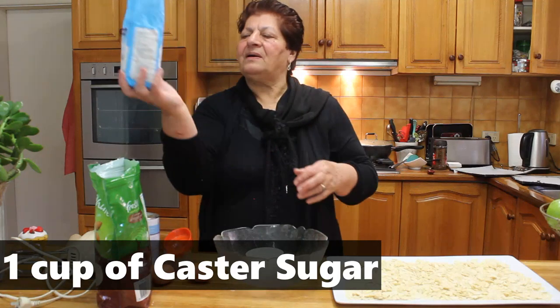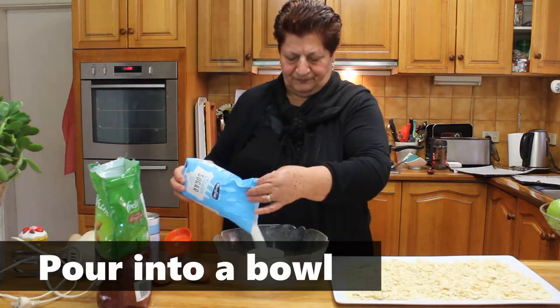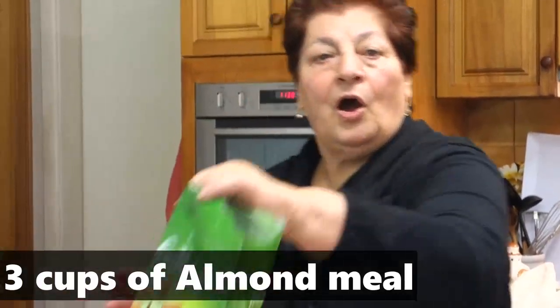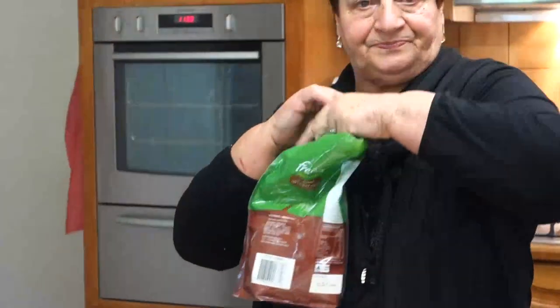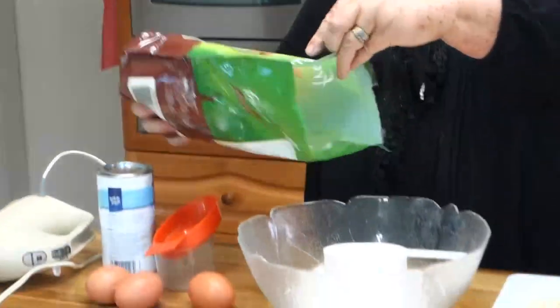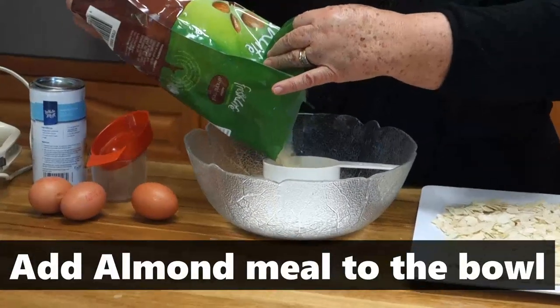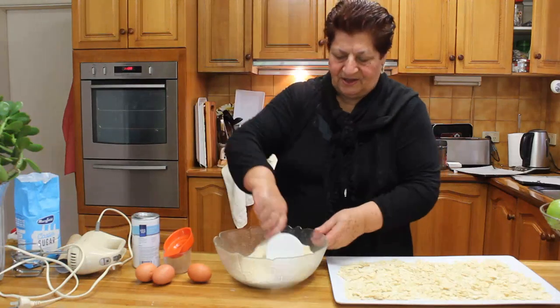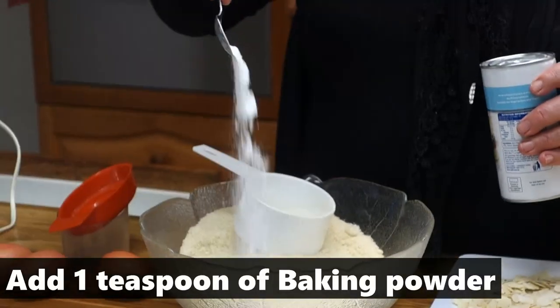One cup caster sugar, and three cups of almond — one, two, three cups — baking powder. Mix well.